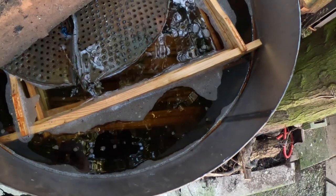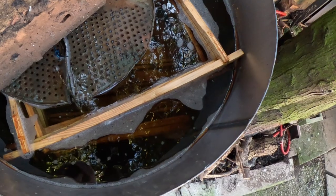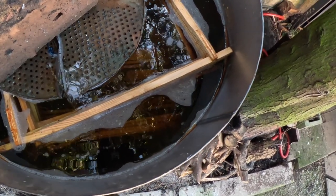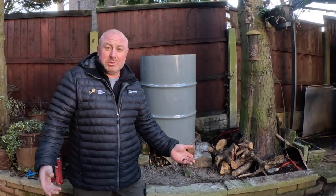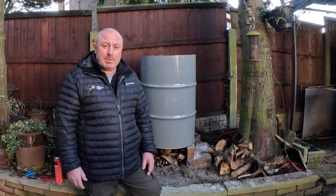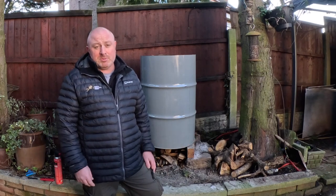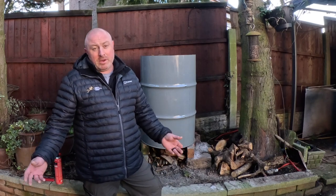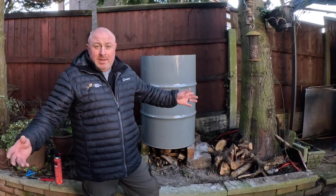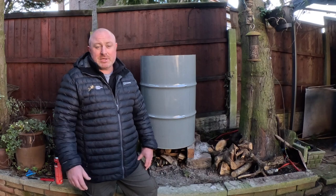I use a brick to weigh the frames down because obviously wood will float. It's got soda crystals, bleach, and a bit of washing up liquid in there, and we're going to light the fire underneath to get it boiling. We looked at electrical means and other means of sterilizing frames on certain beekeeping websites, but I'm not prepared to spend £1,500 to £2,000 on equipment just to do this. This seems to be the way — channel cheapest chips and just get the job done.